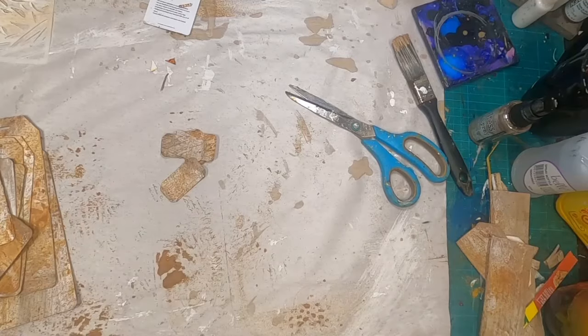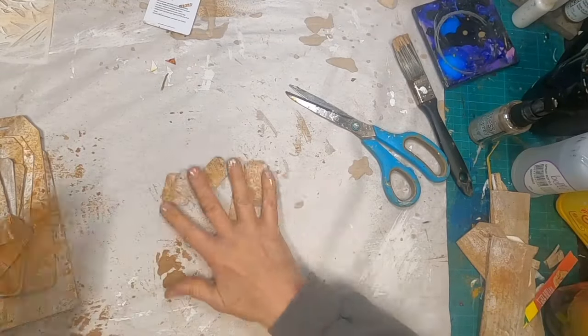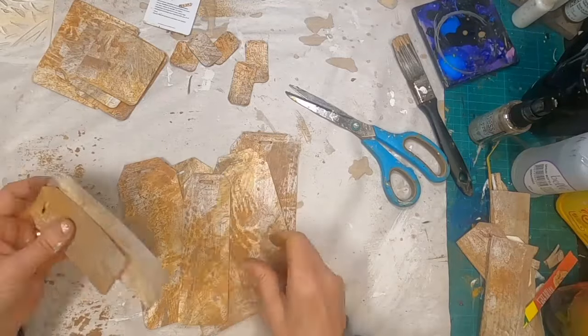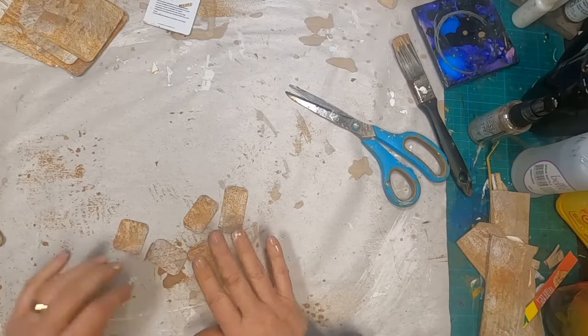So now I have tags finished, I have note cards cut, and I have these little dangles cut. There are the note cards, there are the tags, and here are my little dangles.